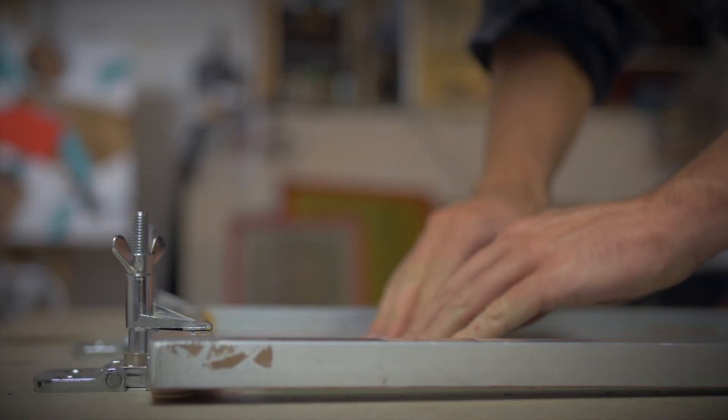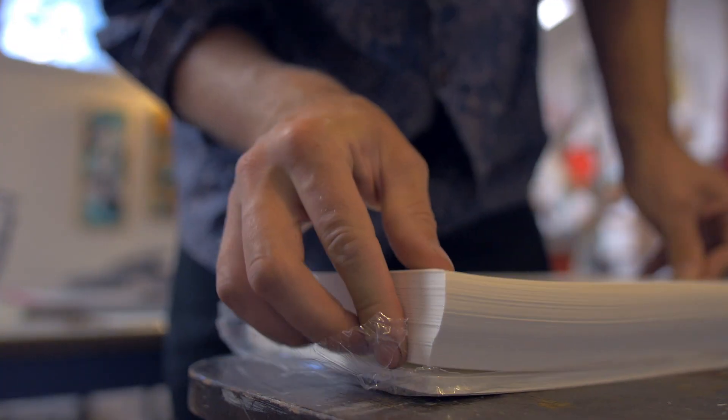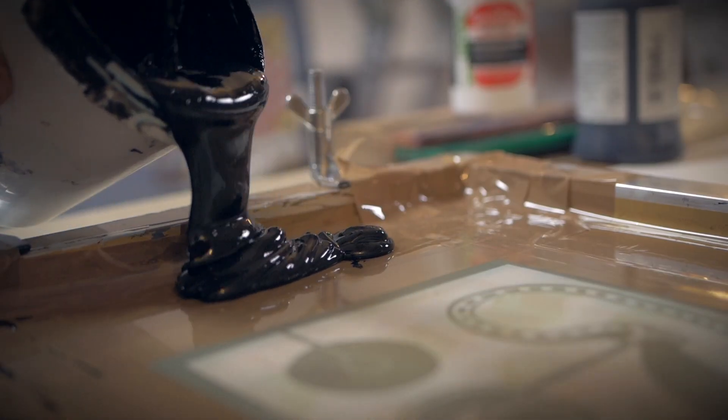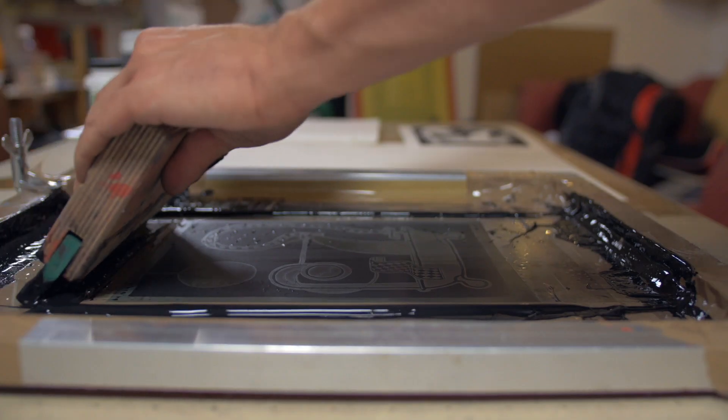The tape should overlap the screen at least one inch on all sides. The next step is printing. Use good oil or water-based paints. The squeegee must be a little narrower than the width of the screen.